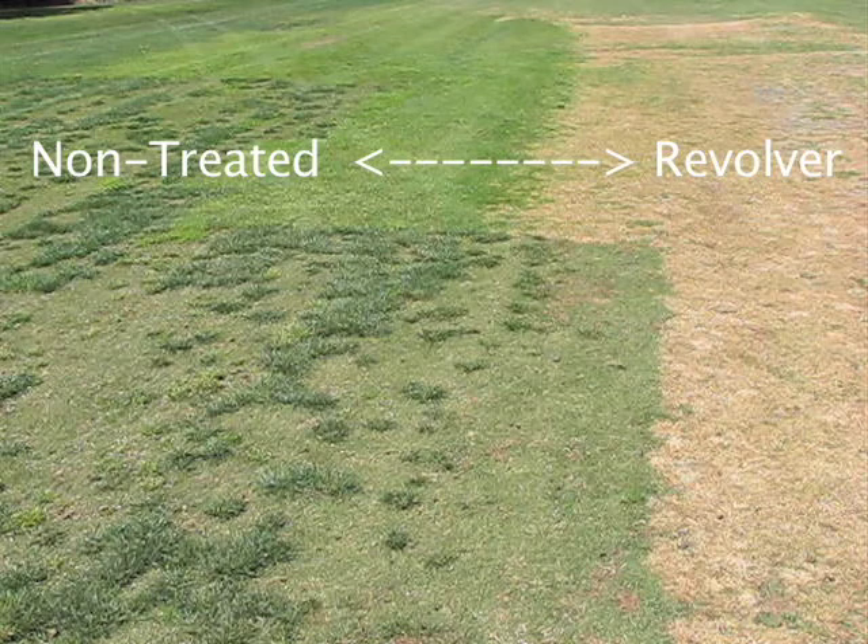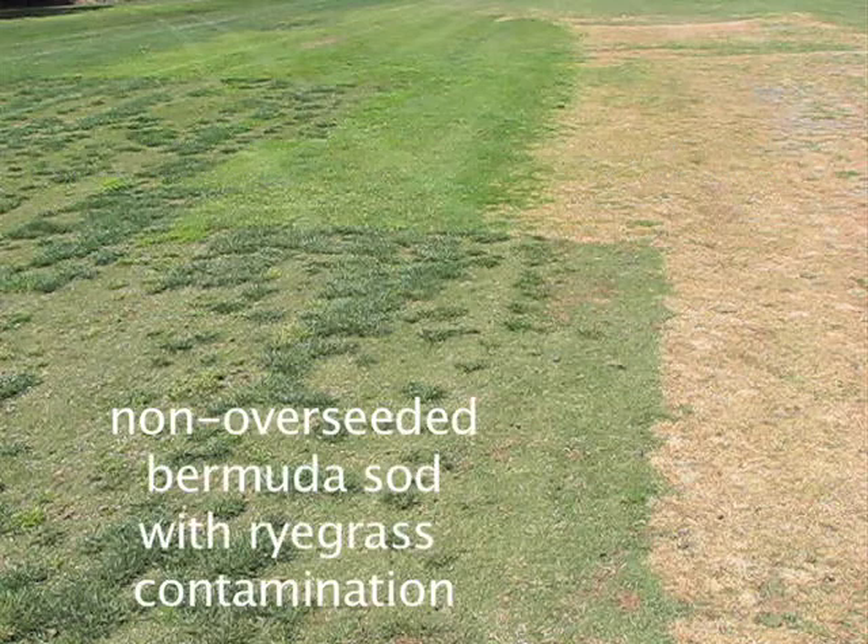There was new Bermuda grass sod that was placed in the worst area that was occupied and invaded by the poa. And in that Bermuda grass you can see some clumpy ryegrass.